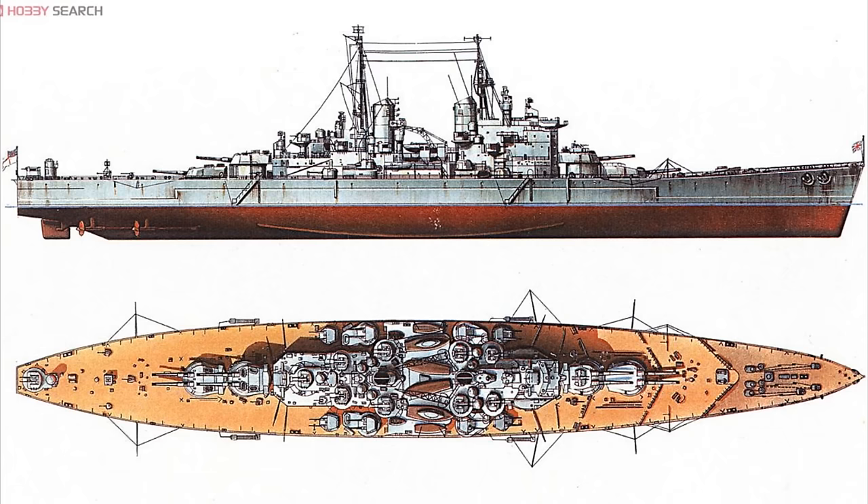A slightly more detailed look at HMS Vanguard. As we said in the 5-minute guide, in the late 1930s the Royal Navy had started work on the Lion class of battleship. But in 1939, at the beginning of the year, a document was circulated that proposed the use of old naval heavy guns in storage for a single new construction battleship, to try and leapfrog what they perceived as a significant gap in combat capability opening up due to the increasing possibility of a two-front war against Germany and Japan.